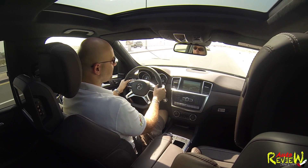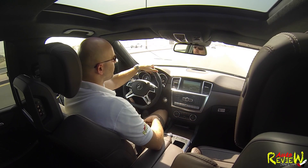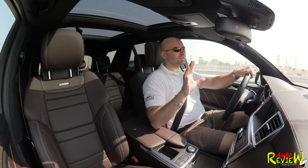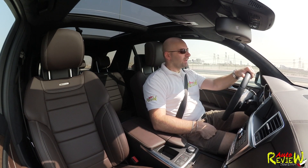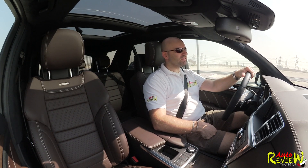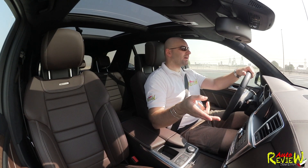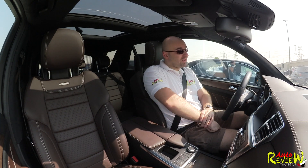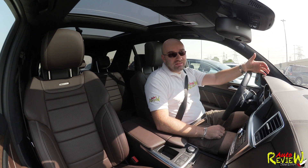I've also reviewed the GL500 — check the link below — which is kind of the same type of car but bigger with a third row if you need more space. The GL is also available as a 63 AMG. However, I think this ML63 is more of a driver's vehicle — perfect for a small family with two kids. Price: 114,300 for the stock ML63 in Dubai. The performance package is on top of that; the AMG Driver's Package adds around 3,400 euros in Germany, so maybe 15,000 to 17,000 AED here.